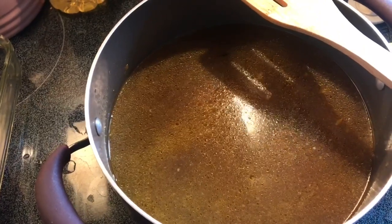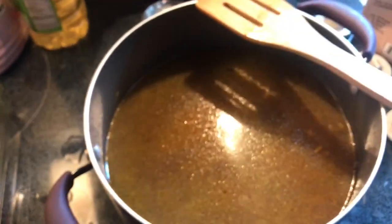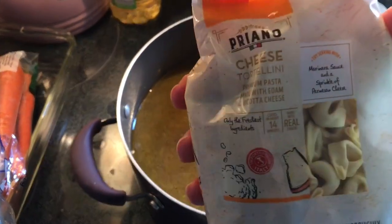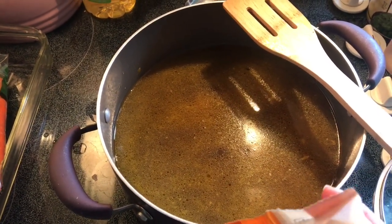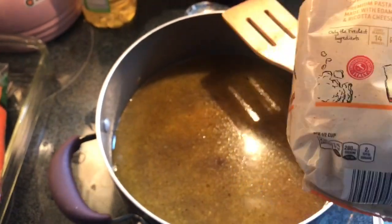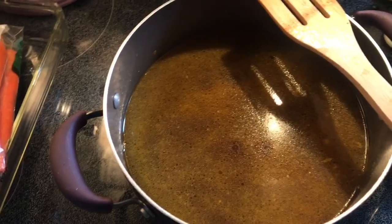Like I mentioned, the spinach is going to go in last minute. Let me show you the tortellini — this is going to be the cheese tortellini. I got this from Aldi; it's only 8 ounces. When the soup has simmered for a while, I'm going to throw in the tortellini and probably the spinach at the same time. Whenever the tortellini is done — tender and cooked — that's when the soup will be ready. Nice and easy.